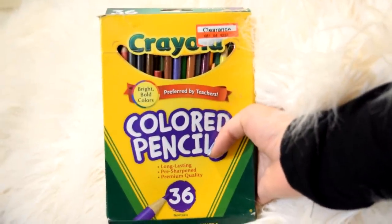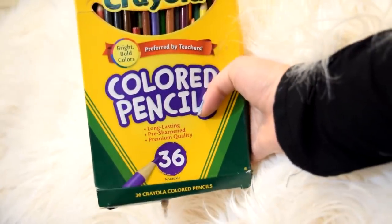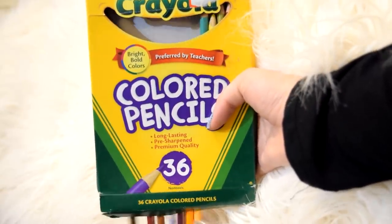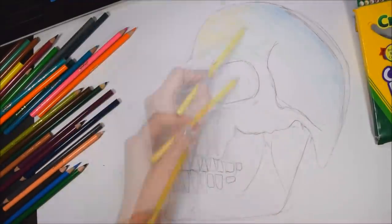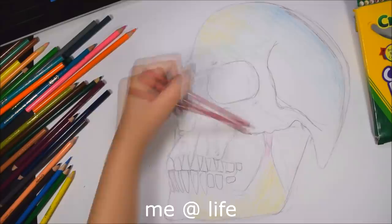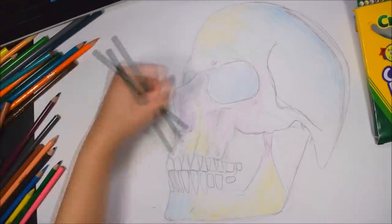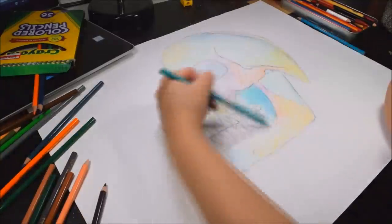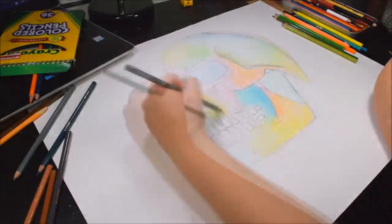Starting off with everybody's favorite colored pencils — Crayola. If you've never done art before, you've probably used these at least sometime in your life. I love these pencils, I use them all the time, and there's only 36 of them. I'm just gonna jump right in and hope for the best — basically put down every single primary and secondary color and then build up from there. I chose to use Crayola first because they're just the easiest, they're the good guy, they're like the OG. Everybody likes Crayola.